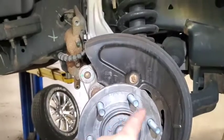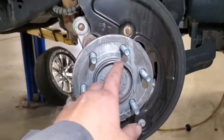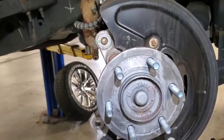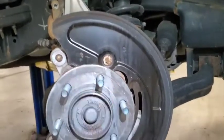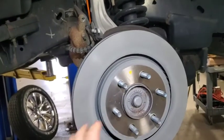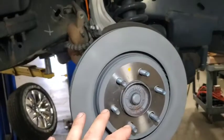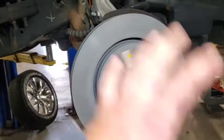I cleaned everything off and then put anti-seize all over the bracket and wiped it to a dry brush — nothing hanging off it. Now I'm setting the new rotor over the hub face. Ford paints their rotors, so you don't have to clean them with brake clean. If you're using aftermarket rotors, make sure you spray them down with brake clean to remove any oil film before installation.